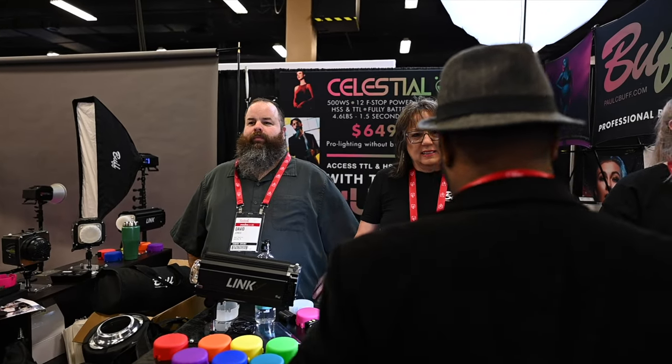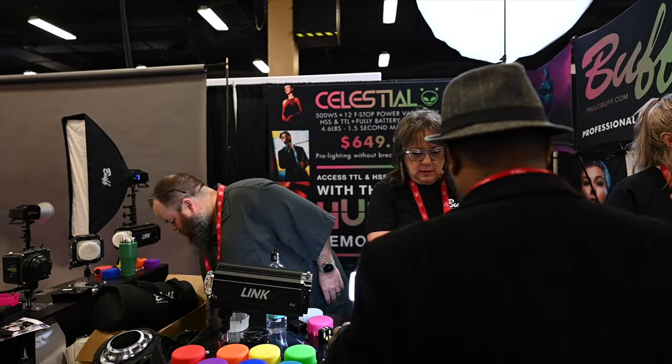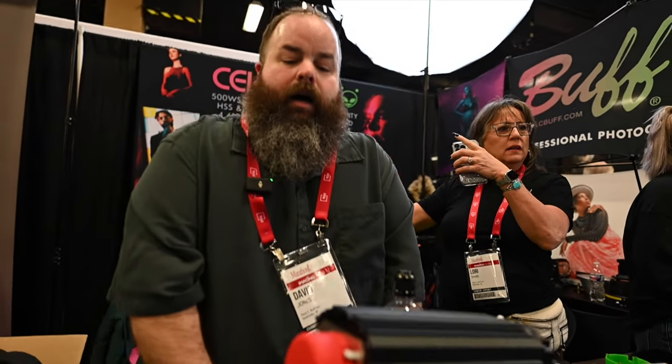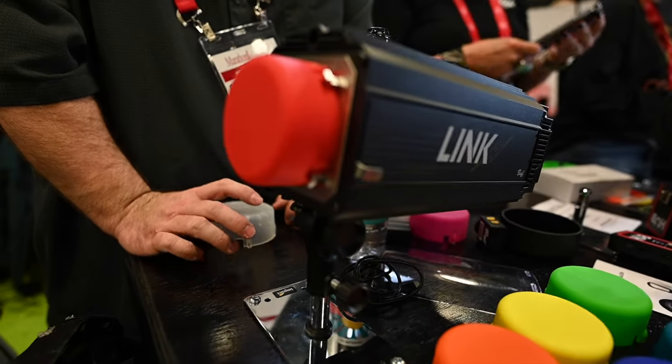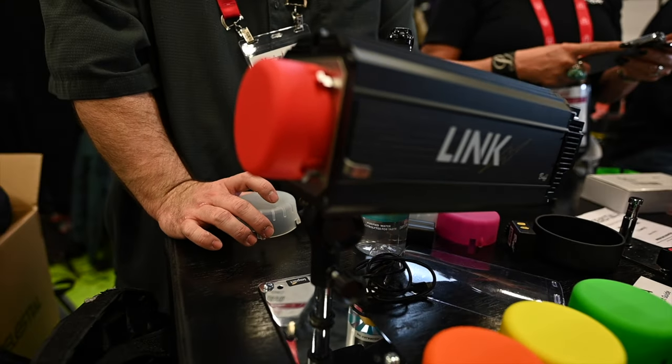So do you all specialize in color? Just based on the Celestial and the Link's background, is color y'all's thing? Color's a new thing for us. This light came out two years ago and it's the first one that's had this interchangeable gel dome, but it's been one of our most popular accessories at the show this year.